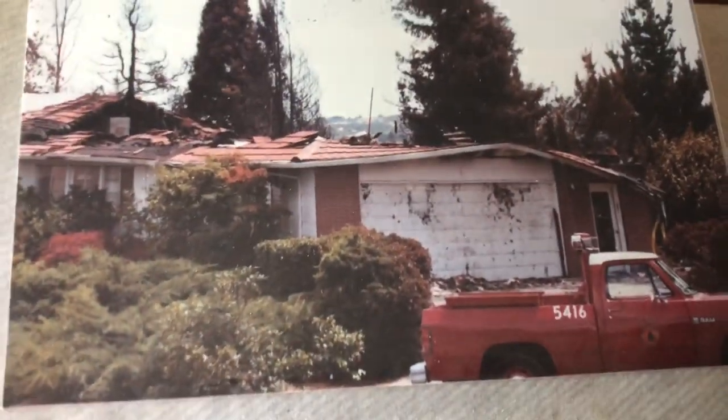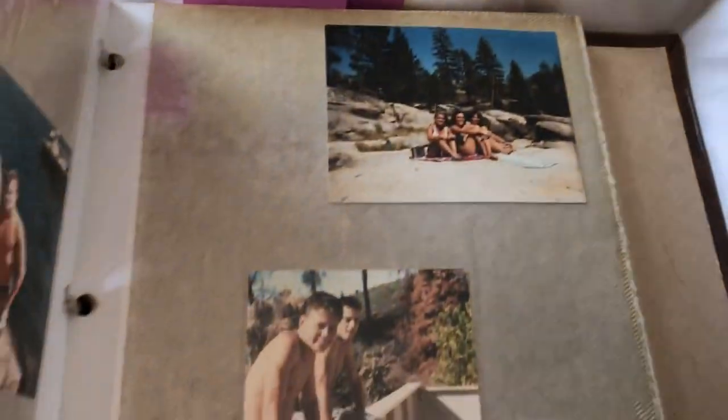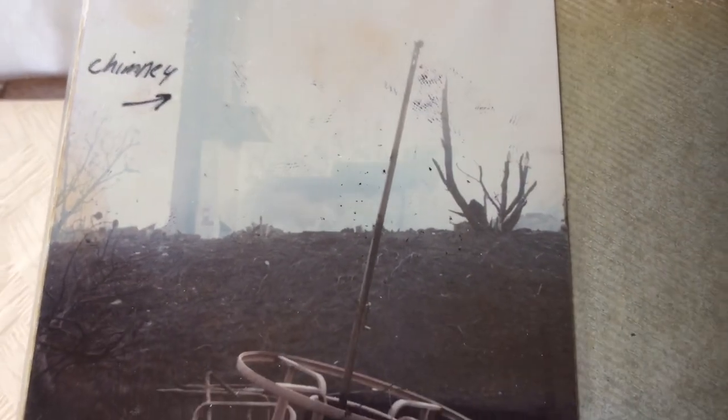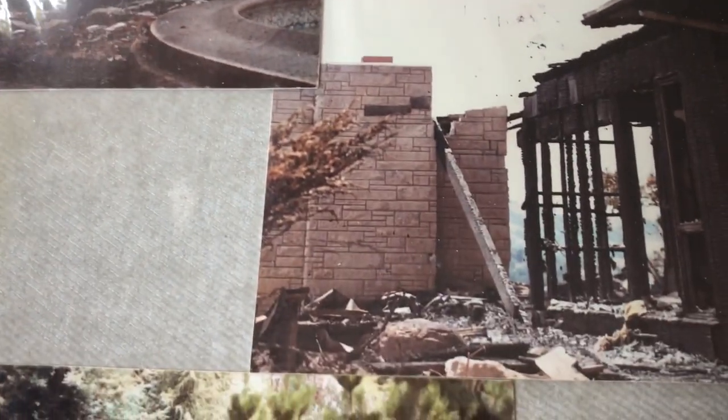We ended up getting a new deck. There's the surfboard — whenever I got hot I was just jumping into the pool. Here's the fire from the next door neighbor's point of view — it came up over the ridge and it was just an inferno. There's our upper deck that you can jump from into the pool. This was 1986. There's the chimney — that's the house next door. I was between my house and that house fighting this fire before any firefighters arrived.